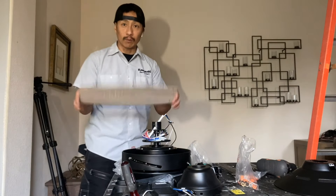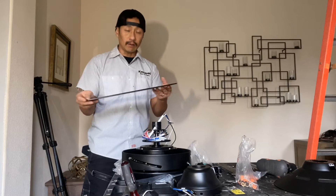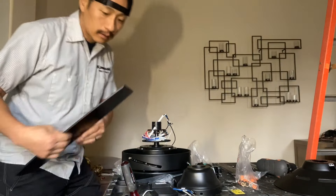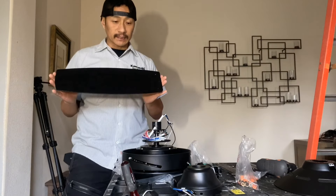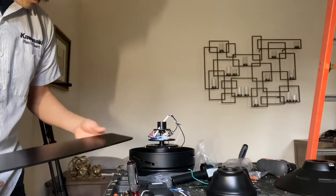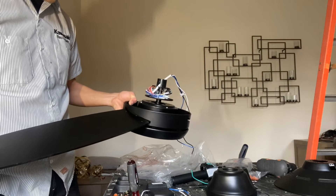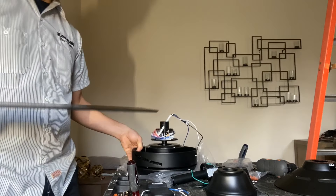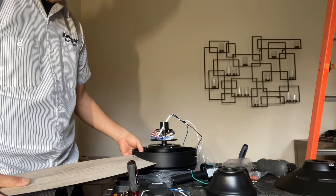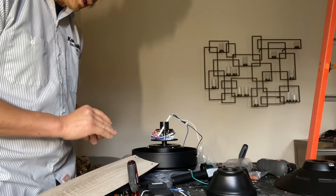Now I need to go check with the boss to see if she wants the gray side down or the black side down. Now that I've confirmed that the director wants the black side down, that's what we're going to do. On the fan there are these little angled slots — you're going to slide the blade into the fan housing with the black side down.